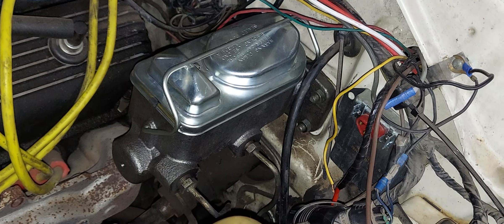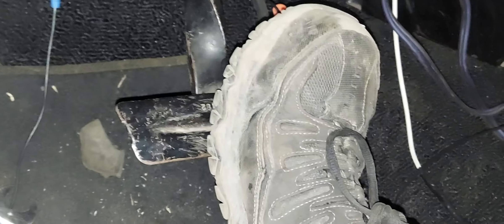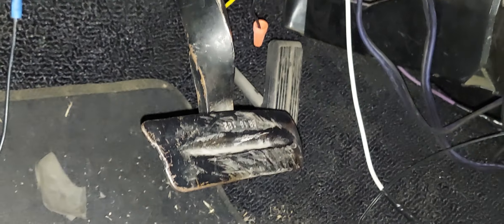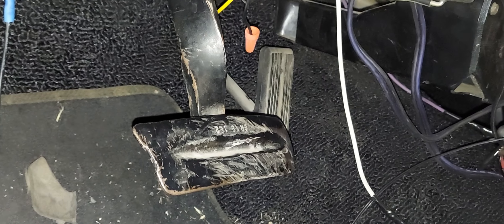Once your master cylinder is all bolted in, go test the brake pedal and see if it works. Place your foot right here and depress the pedal. If desired for a different pedal height, you can adjust the pushrod.